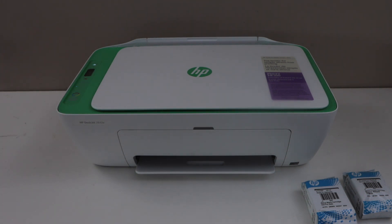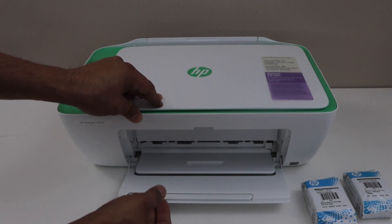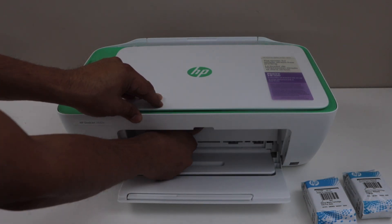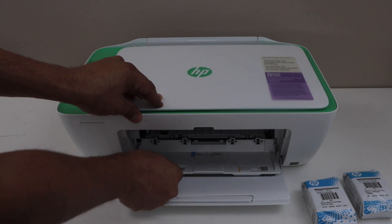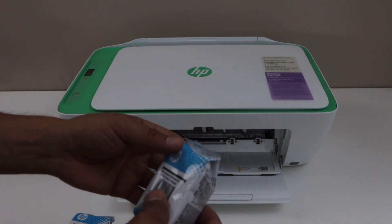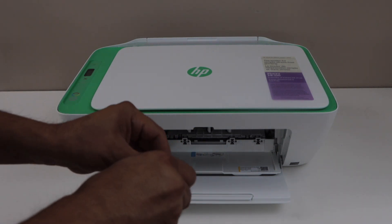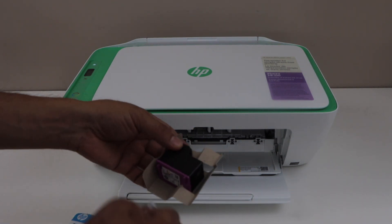Open the front chamber — there is one more door behind it. Just lift it and it will open. Take the ink cartridges out of the plastic packaging. For the initial setup, we have to install both setup ink cartridges.